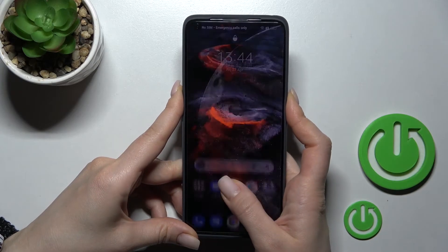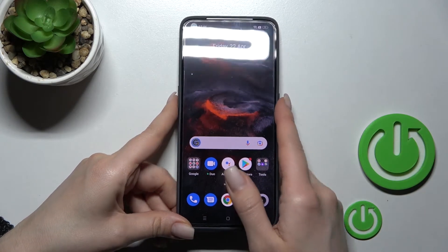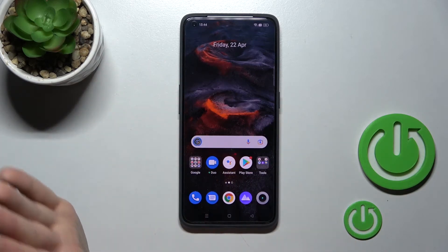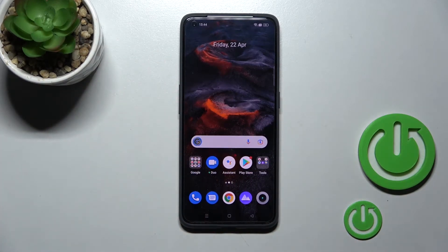Hold the fingerprint scanner for just one second and you will successfully unlock your device. If you don't like passcodes or PIN codes, you can try the fingerprint scanner method. But don't forget that the fingerprint is less secure than bank passcodes, PIN codes, or patterns.